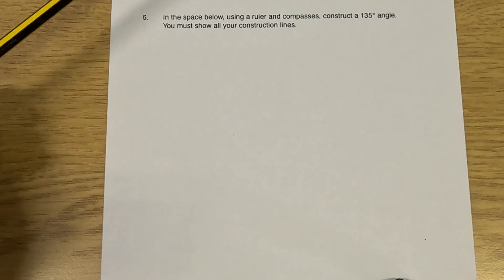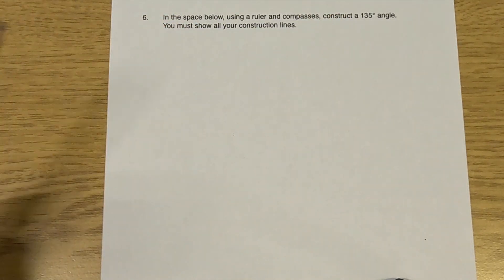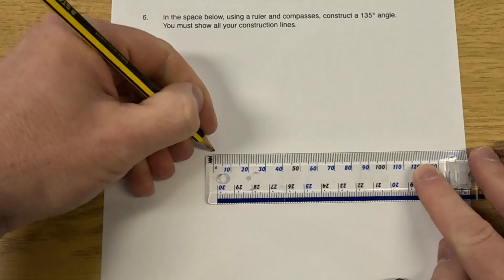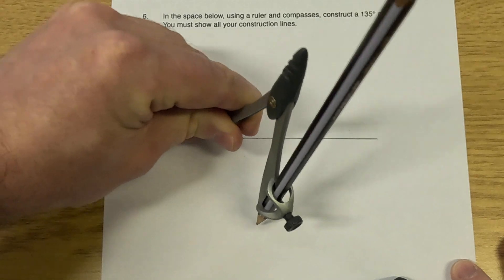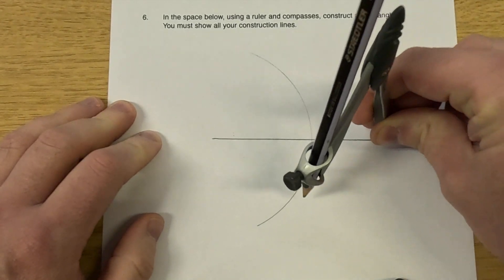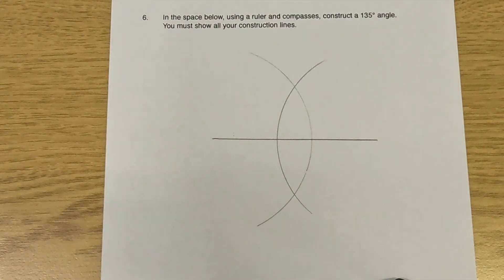So let's have a look at our next question, question number six. Question six says: using a ruler and compass, construct a 135-degree angle, and we've been asked to show our construction lines. So to construct a 135-degree angle, I'm thinking if we construct a 90-degree angle and a 45-degree angle — 90 plus 45 is 135 degrees. So I'm going to start off by constructing the perpendicular bisector. I'm going to get a ruler and pencil and draw a straight line, then construct the perpendicular bisector. I'll put the point of the compass on the left-hand side of the line, compass over halfway, and do an arc below and above the line. Keeping the pencil and compass the same size, put the point on the right-hand side and do another arc. Those two arcs intersect here and here.